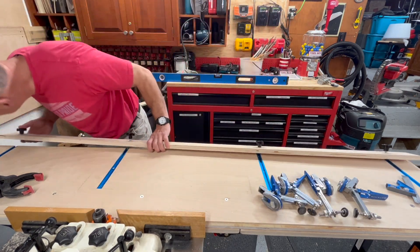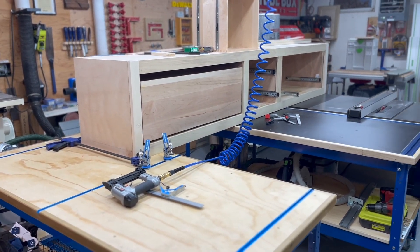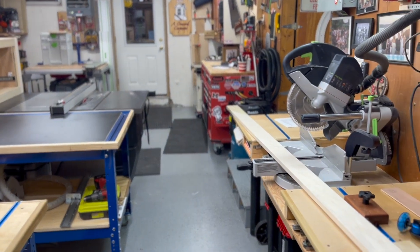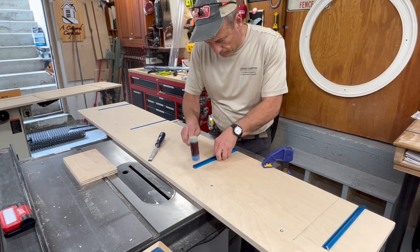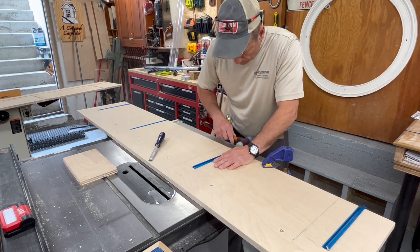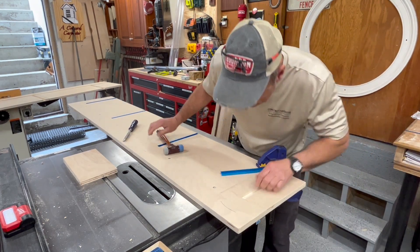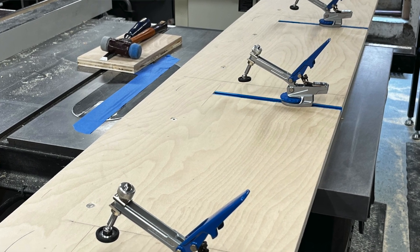If you haven't seen Rockler t-tracks, you're missing out — I use them everywhere in my shop for jigs, miter saw stops, assembly tabletop hold-downs, and router fence adjustments. The t-track is extruded aluminum and accepts a 5/16-to-quarter-inch t-bolt as well as a quarter-inch hex bolt. They come in two-, three-, and four-foot lengths with pre-drilled holes on four-inch centers, two inches in from the ends. The track measures three-quarters inch wide by three-eighths inch deep. I rout them out with a three-quarter dado bit, clean the edges with a chisel, and fasten them with number-six flathead screws.